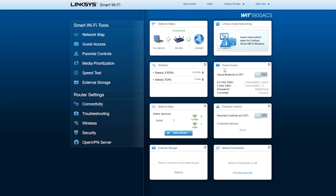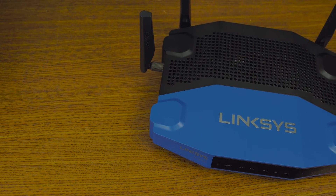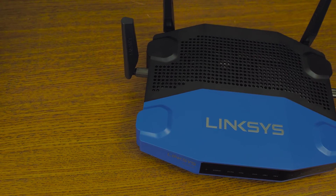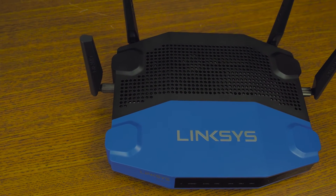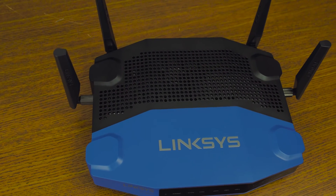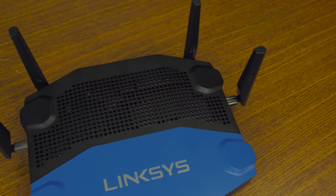Between the actual unboxing experience, the feel, look, and premium finish of the product, and the amazing online GUI that Linksys has to offer, this entire package just screams premium. Let's see if that premium feel translates through to the actual performance of the unit and see what we get in some test results.